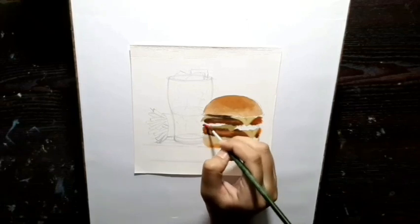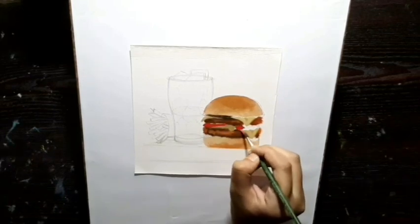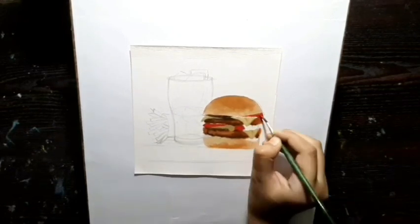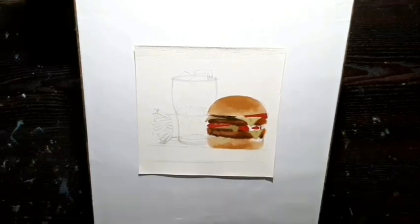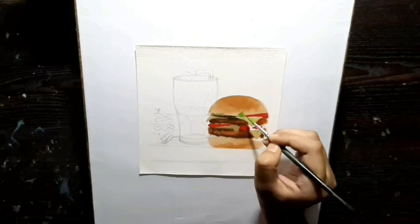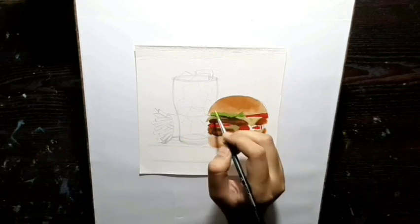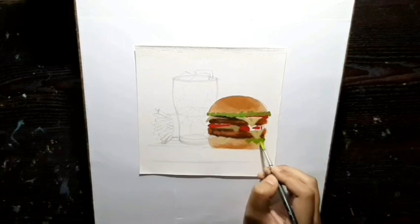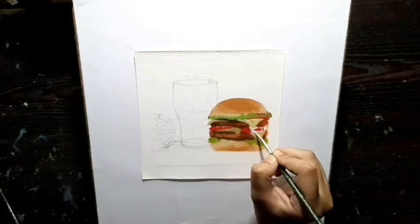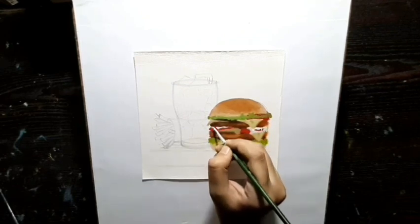I am going to use the same color for the cheese also, but I will mix white a little bit more. Now I am going to color the tomatoes. For the lettuce I am using green with white. I am using white for this.